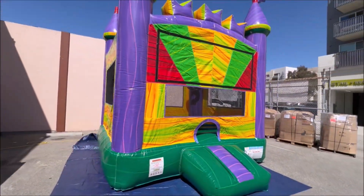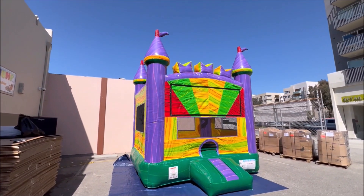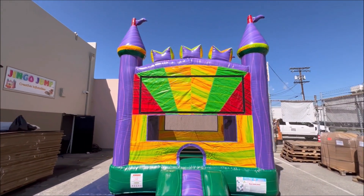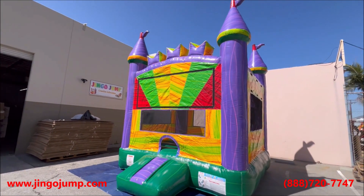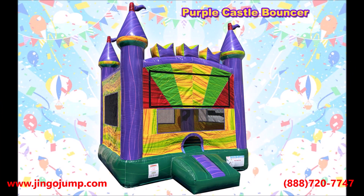The Purple Castle Bouncer unit features a large bouncer area, basketball hoop, and a mesh enclosed roof that shields children inside the bouncing area from overexposure to the sun. It also includes large mesh windows made with ripstop safety netting that is finger safe for children, allowing safe and proper supervised viewing while they play inside.